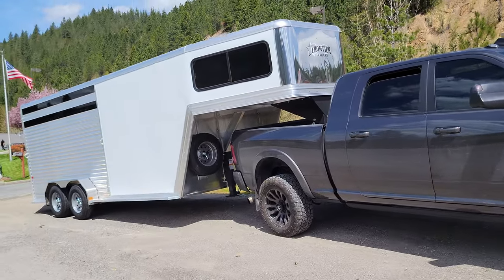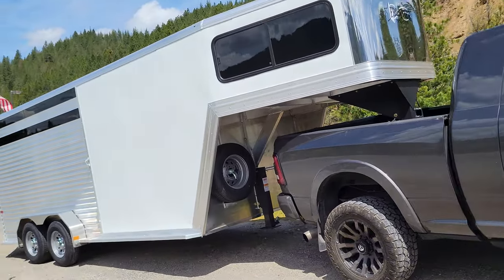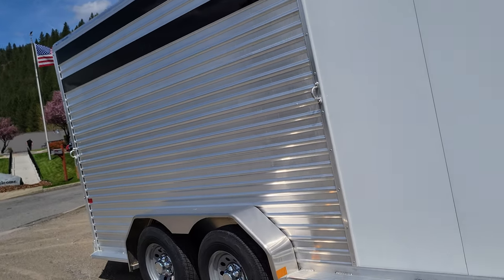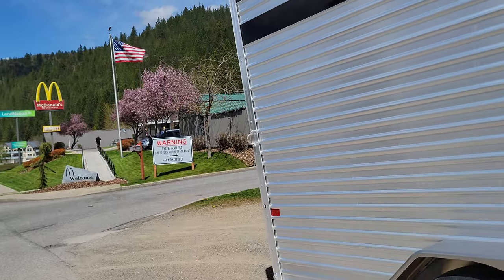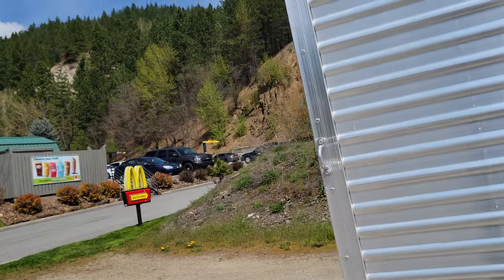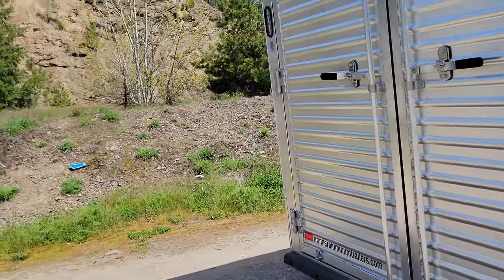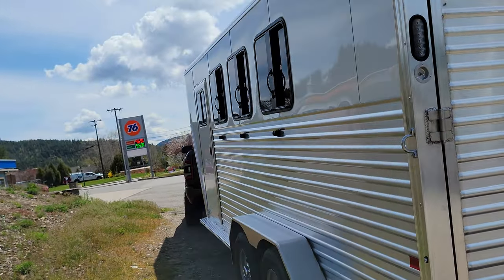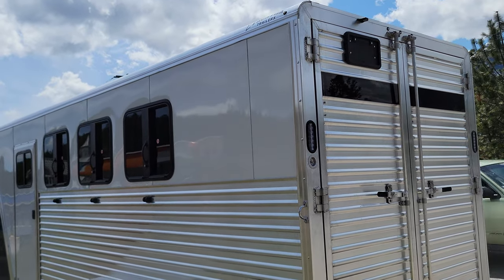Okay, look what we got here — a Frontier trailer. I can't say I've used these trailers, and I can't say how good or bad this trailer is for the industry. What I will tell you is I really appreciate the craftsmanship in this one — seems like it's done right.